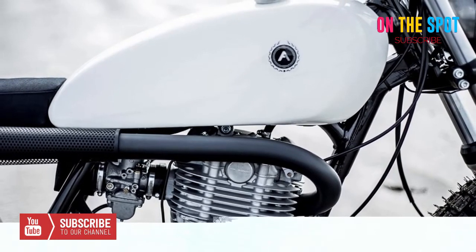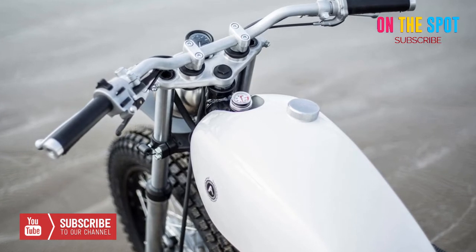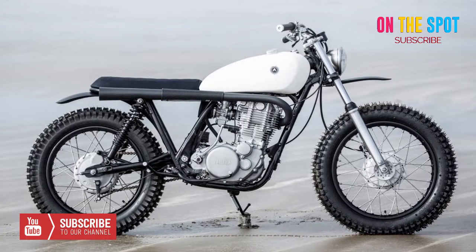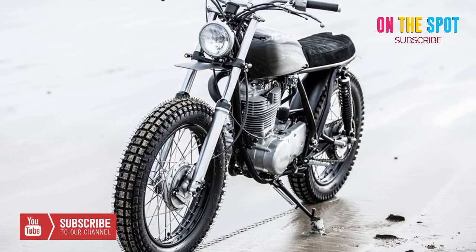Auto Fabrica's Type 7 series is designed with adventure in mind, and though you might not want to embody this moto, the Type 7e, built out from a powerful Yamaha SR500, is designed to explore the off-road world.